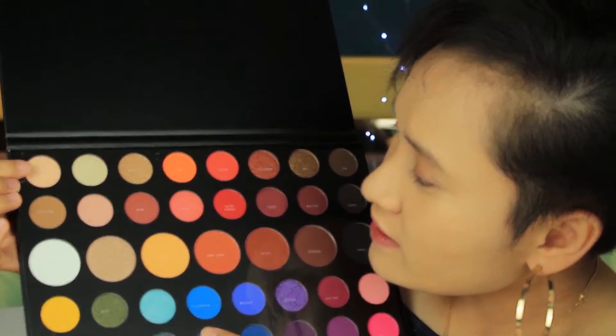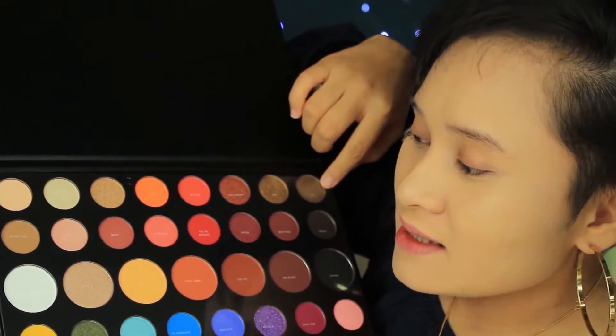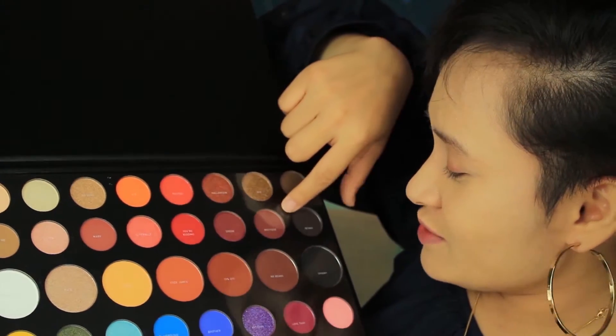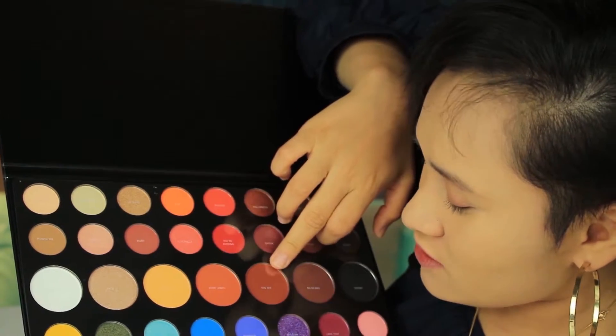It has a plastic fill. Let's start with the first row. The first row will be: Canvas, Ring Light, So Good, 518, Rusted, Halloween, Wake Tea, Punch Me, Sister, Mary Literally, You're Kidding, Shook, Boutique, Benny, Flashback, Face, Tune, Code James.